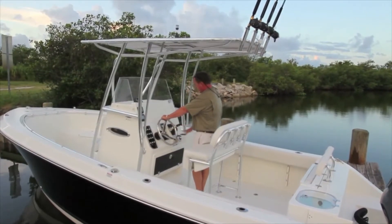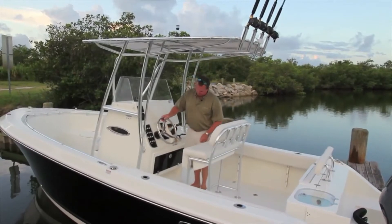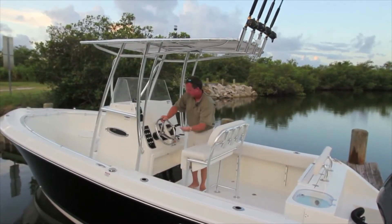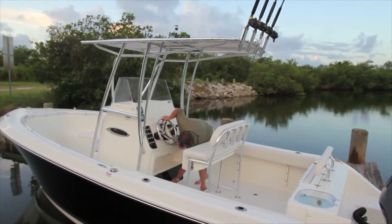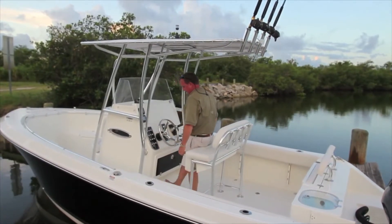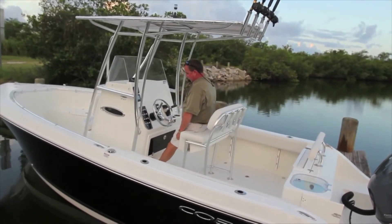Of course, your Yamaha binnacle is right here, along with more drink holders. Moving down on the console, there's a big storage area — store wallets, keys, whatever you'd like, latched right at the top. Very nice.